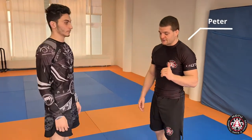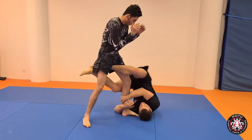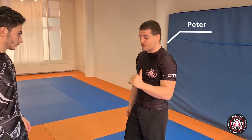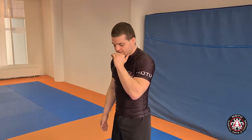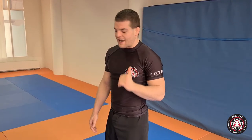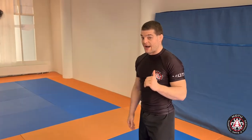Today I'm going to show you how to do an Imanari roll. The Imanari roll is a fabulous attack in which you take your opponent off guard and put him straight into a heel hook to finish the fight in just a couple seconds. So it's a high risk, high reward technique that looks absolutely awesome, and I'm going to show you how to do it.